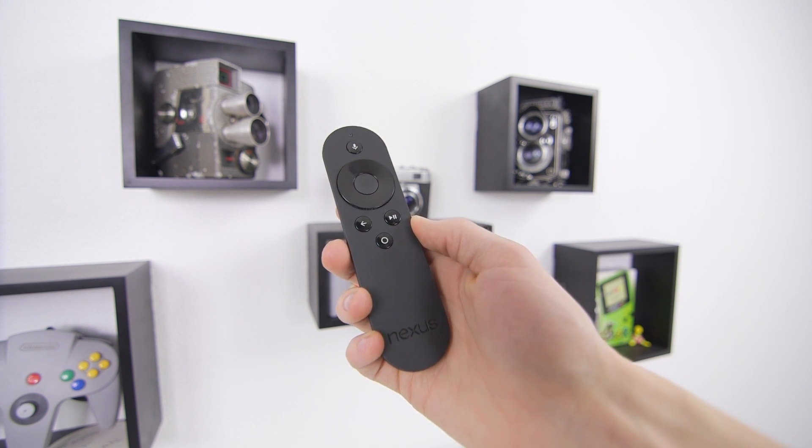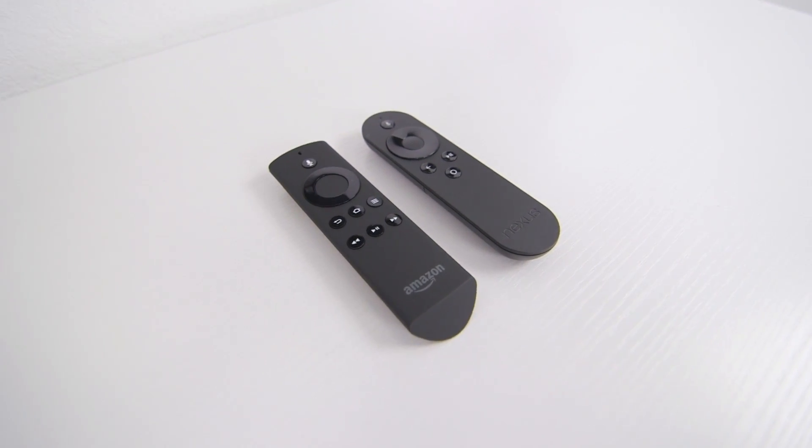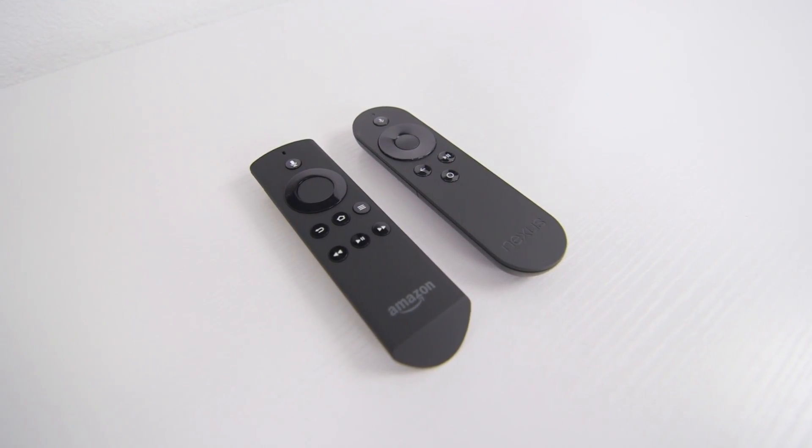You've also got a remote which is pretty basic — it sports a microphone for voice search and a couple of buttons. The Fire TV remote looks almost identical but has a few extra buttons and a nicer feel in the hand.